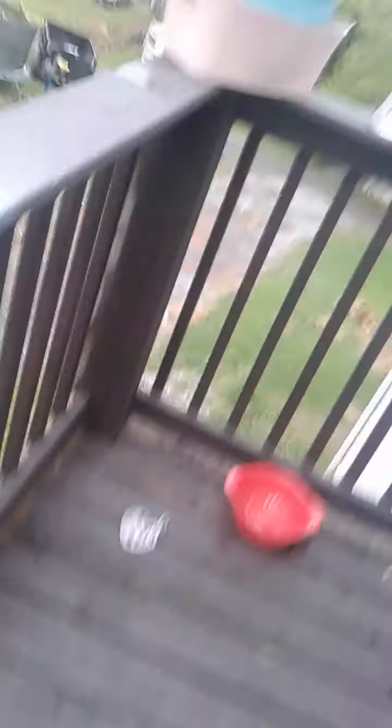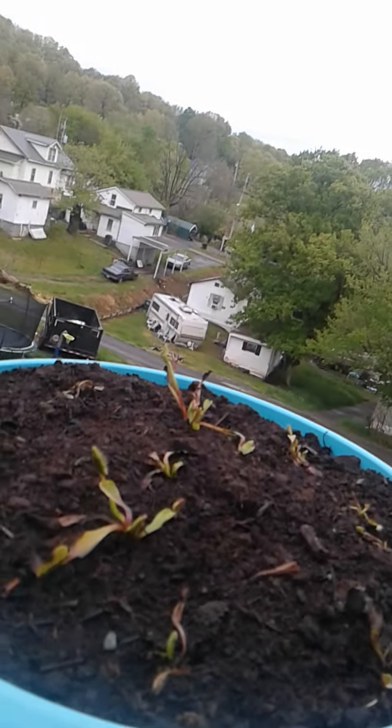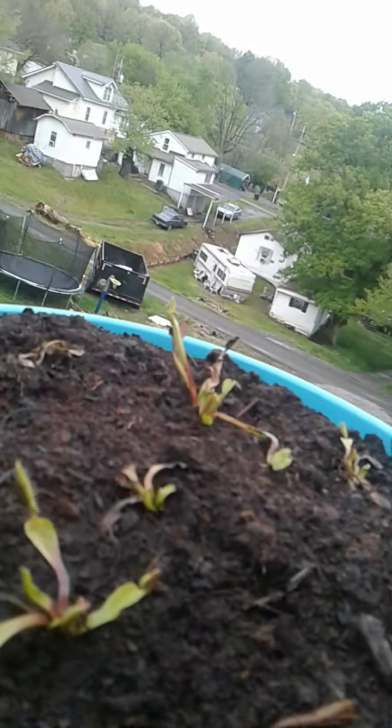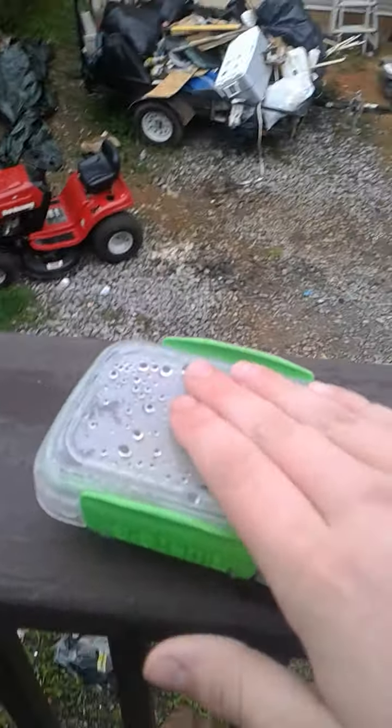I'm going to do the seed propagation — I'm going to put the seeds in here and see if I can get them to seed-grow instead of just getting them from a random dealer. I'm going to try and get these from seed. These big ones right here are doing very well and the little ones are starting to get little sprouts. I'm going to put the seeds in there — here's the flower propagation.